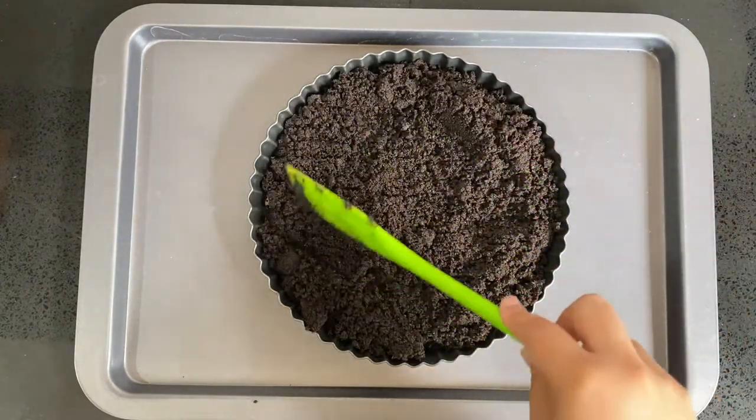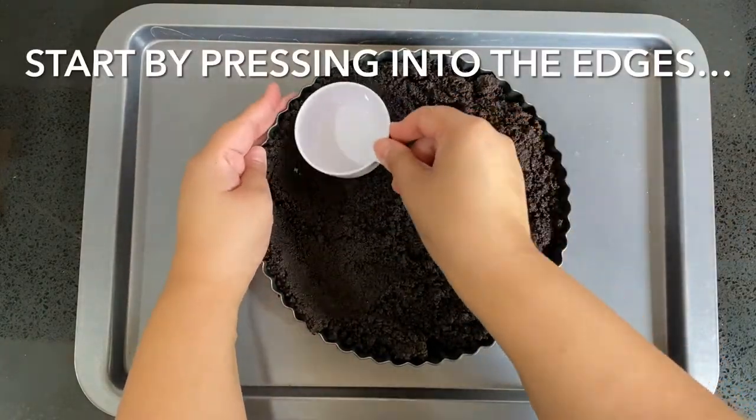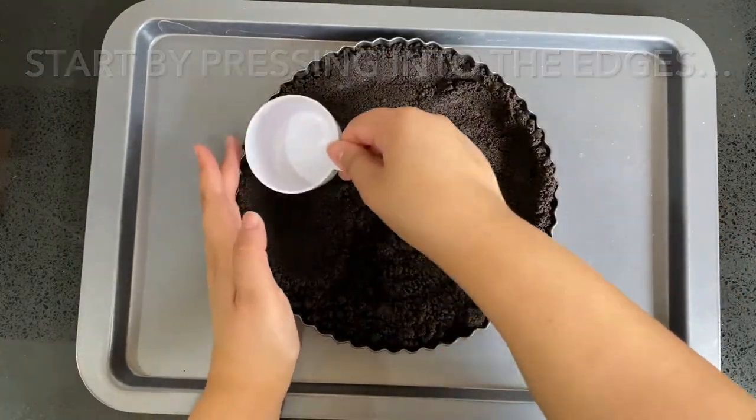Begin by pressing the edges and forming the sides of the tart, and then once the sides are formed you can press in the bottom. Once it's smooth, chill the tart base in the fridge for around 30 minutes.